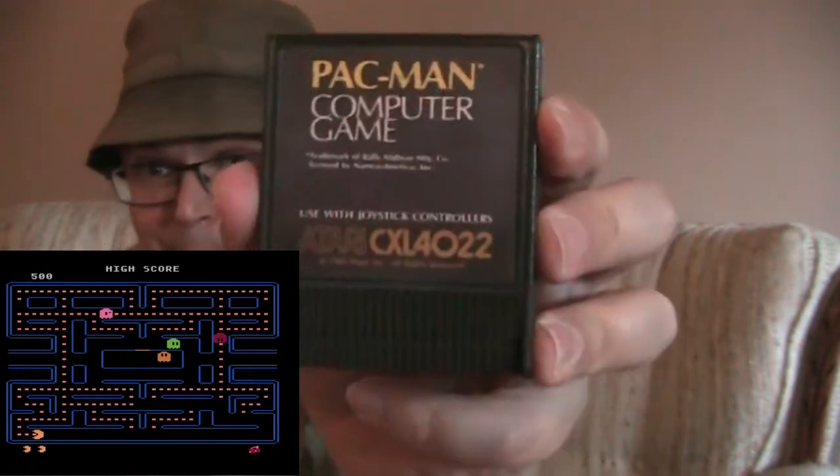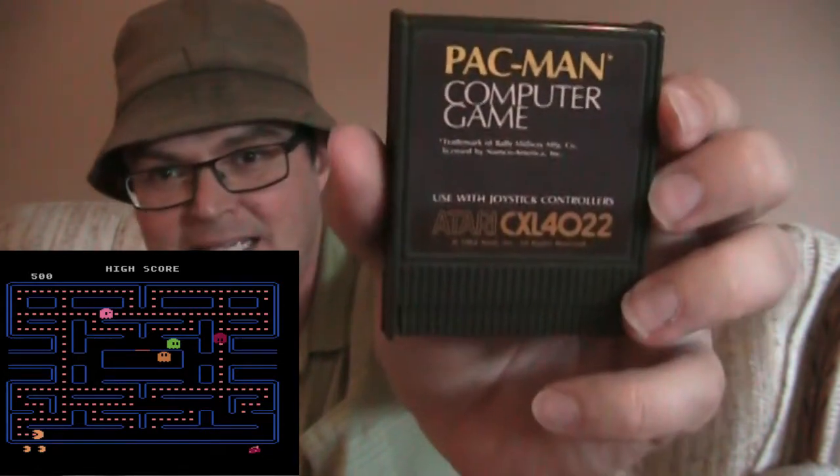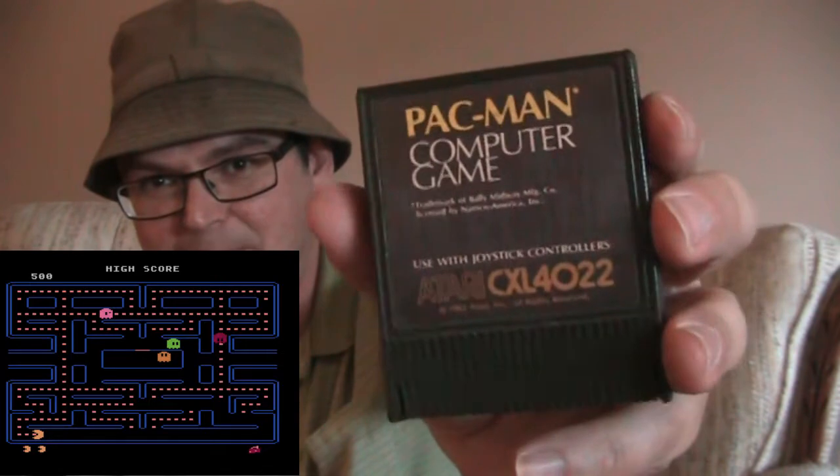Pac-Man. And this Pac-Man port is quite good — it's quite arcade quality. It's a good little arcade one, that's for sure.